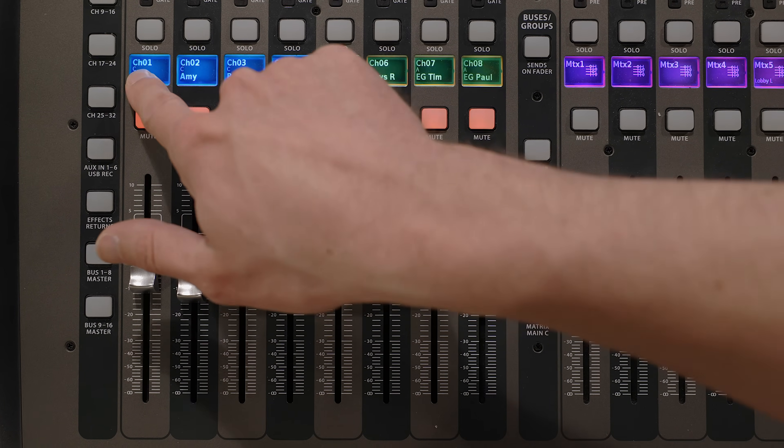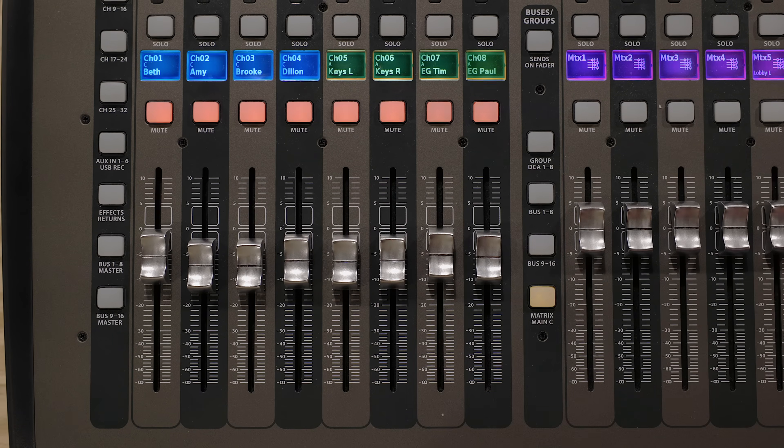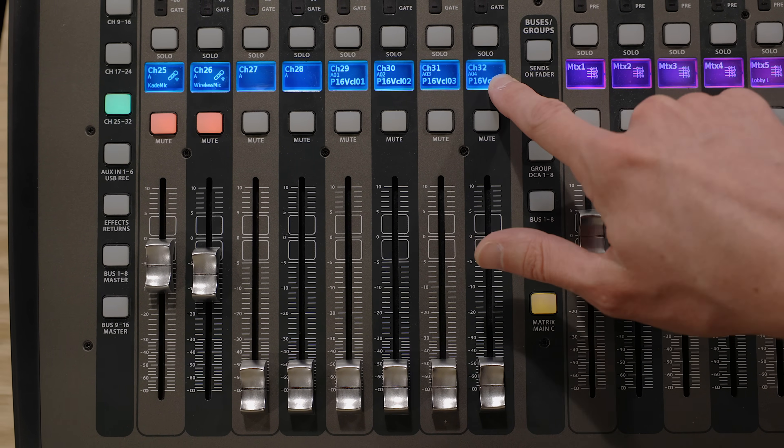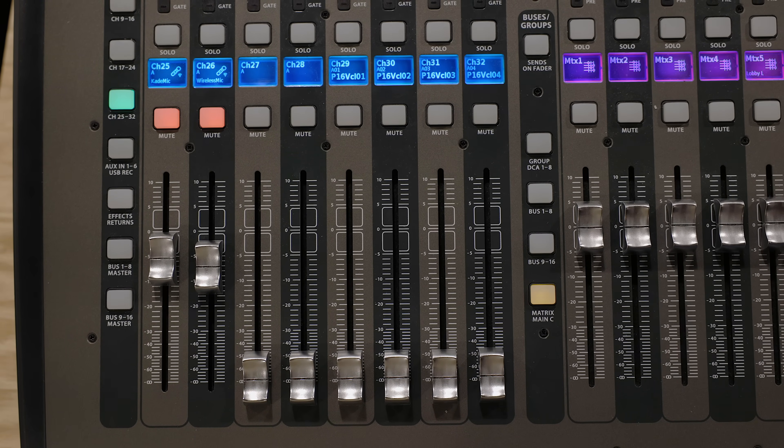You'll need two channels for every tuned vocal. I have my tuned vocals on channels one through four, with the signal coming from my card input. I have my untuned vocals on channels 29 through 32, with the signal coming from wherever your microphones are plugged in — in my case, the digital snake. The tuned vocals are for the main mix and the live stream mix, while the untuned vocals are for your monitor mixes. This also gives you a failsafe: if the computer crashes mid-service, simply turn the tuned vocals down and turn up your untuned vocals to save the day.